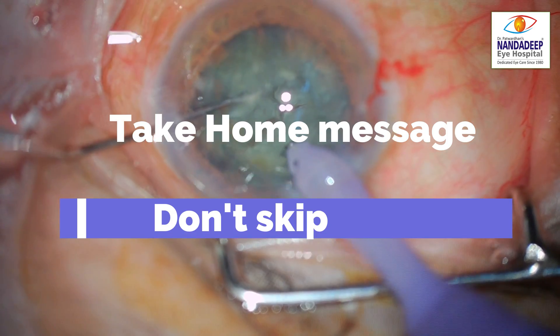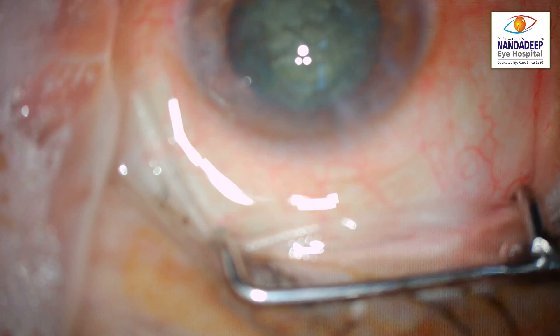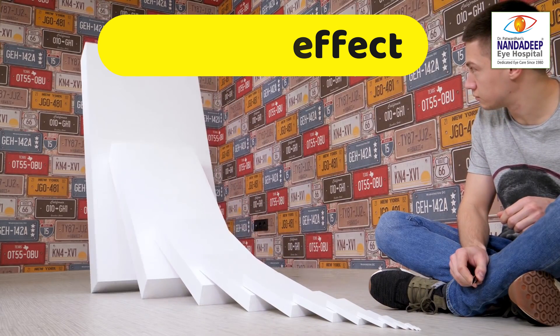Incomplete steps in phaco — if you skip steps it is similar to having a domino effect. A small step can lead to catastrophic complications. Thank you.